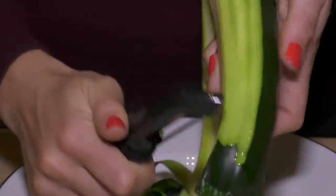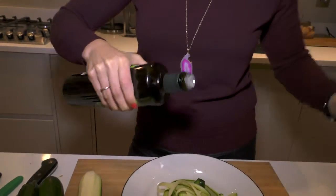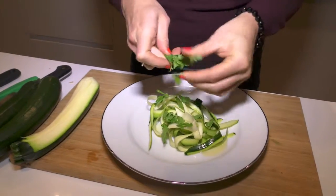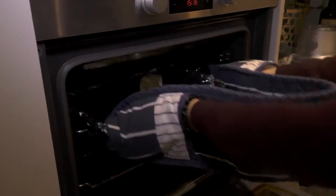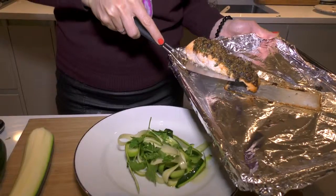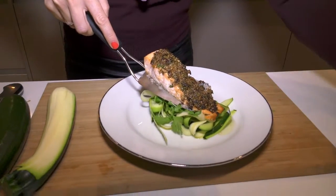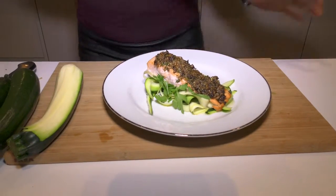Just before the salmon's ready — remember we put it in for 15 minutes and we've just had a little check and it's looking great — I'm going to do the rest of the dish, which is some spiralized courgette. We're going to put the salmon on top of that; you don't need too much. I'm going to drizzle a little bit of olive oil on top, sprinkle a little bit of the parsley that we used in the sauce. And there he is, straight out of the oven. Beautiful.